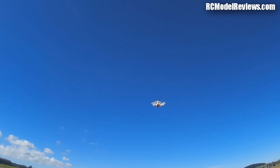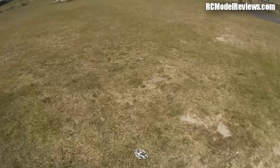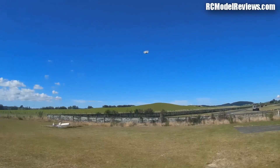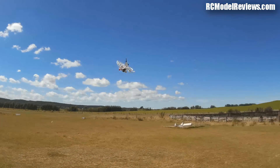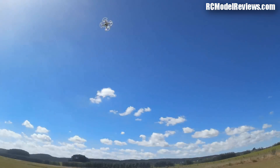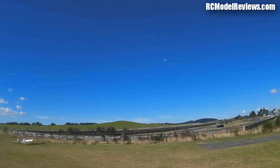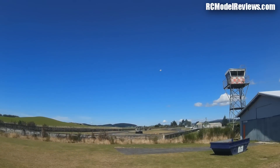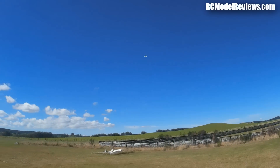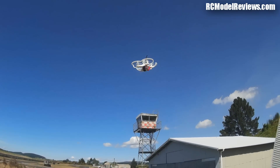Excuse my shaky thumbs. That's not bad — not bad at all. I'll try it again with my camera at a different angle. That's nicely maneuverable. Orientation is a huge issue — you've got to be able to tell which way it's pointed, and it's actually really hard with a tiny quad like this from any real distance.